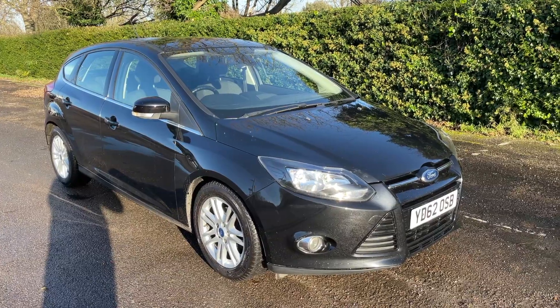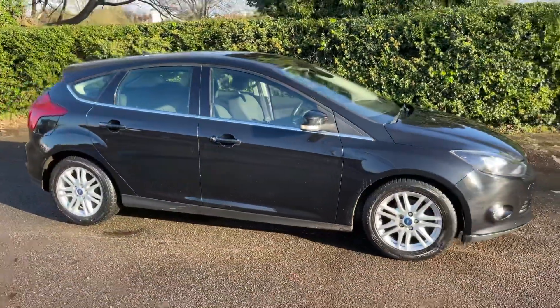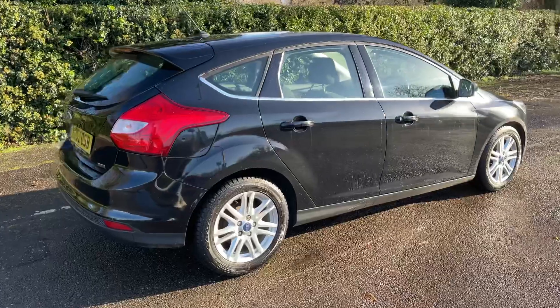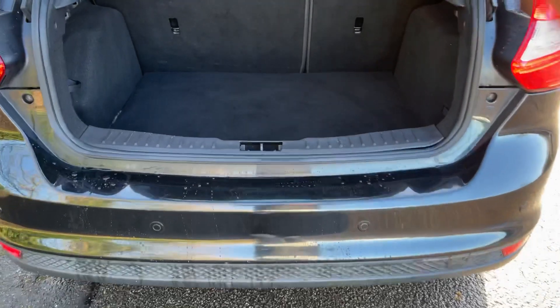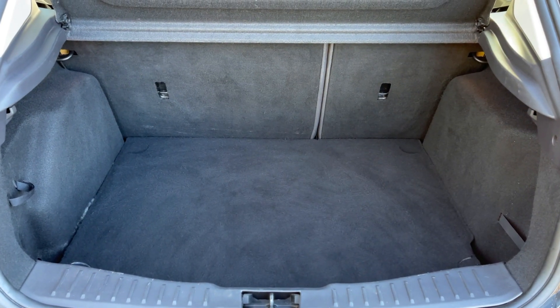Here we have the Ford Focus on a 62 plate. I'm going to start off by showing you around the outside of the car and then we'll hop in and run through some controls on the inside. From the outside you can see it's a five-door car with alloy wheels. Let's start off inside the boot and then work our way around the rest of the car. As we approach the back of the car you can see we have reversing sensors.